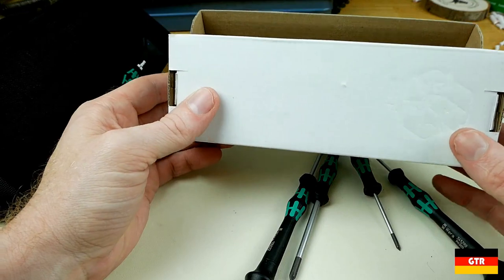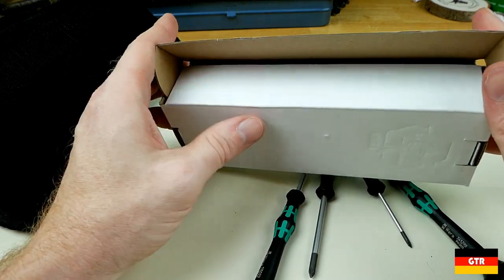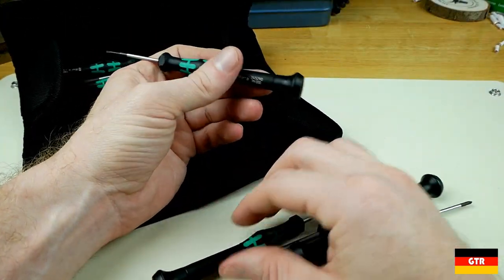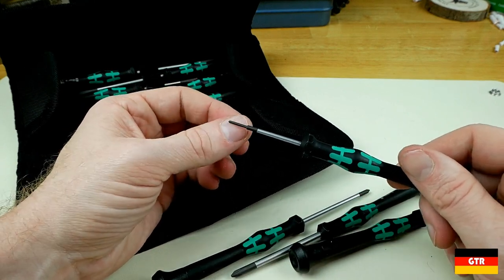I love how things come in just cardboard boxes like this — it makes it a lot easier to recycle. I wish everybody did that. So we got basically the four smallest Phillips sizes: a triple zero, which I think is the smallest size.